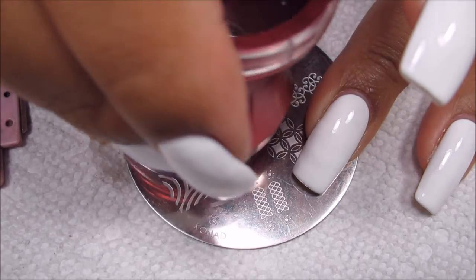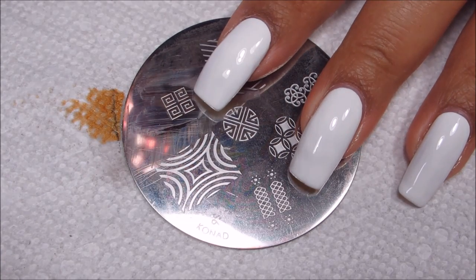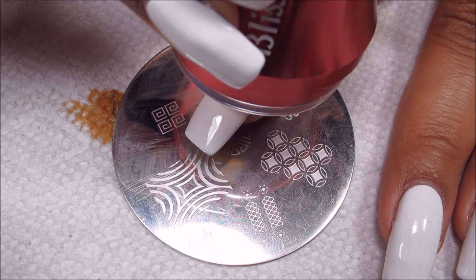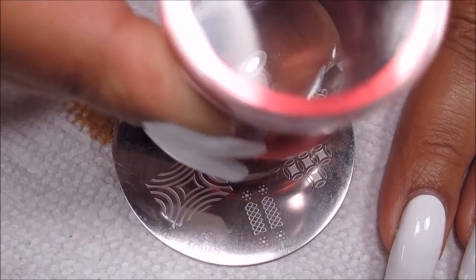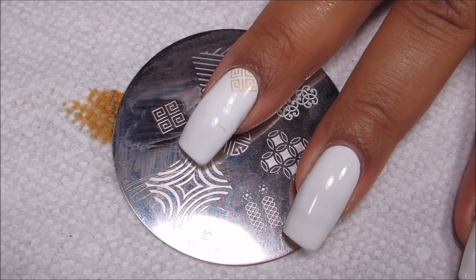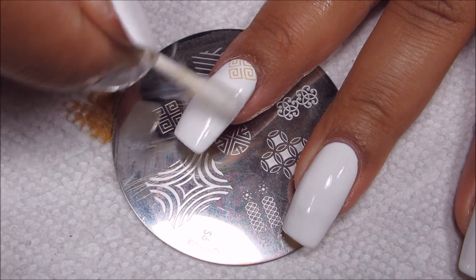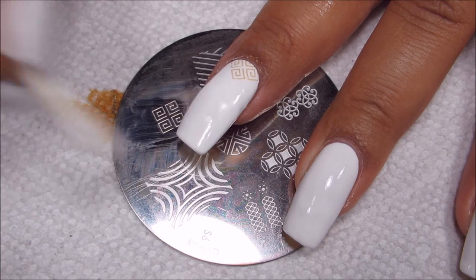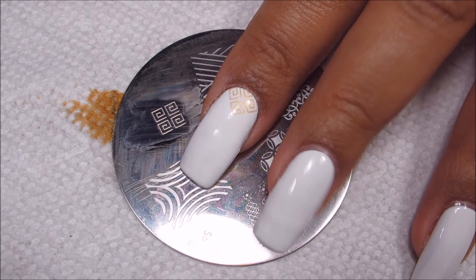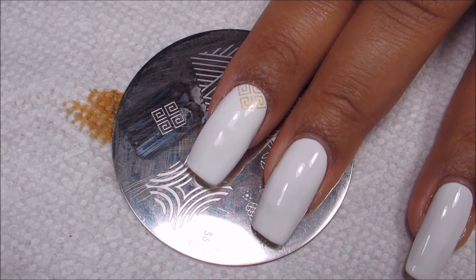I'm going to apply a little bit of this, go ahead and scrape across, pick it up on my stamper — and there you can kind of see it. I'm going to be aiming this at the very base of my nail. I got just a little bit extra gold up here, but the nice thing about having top coat on is that I can easily clean that up without ruining my white base. So I've got that nice little accent on the bottom there. I'm going to clean off my plate and repeat that for all my nails.